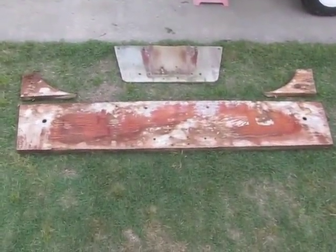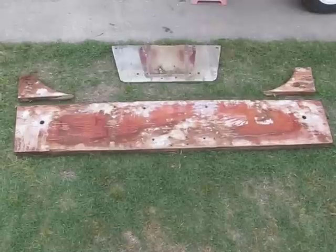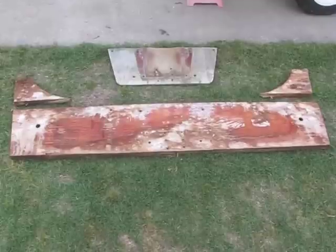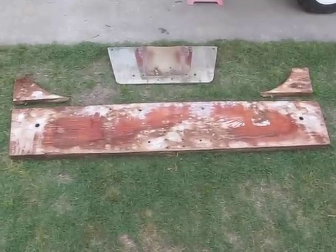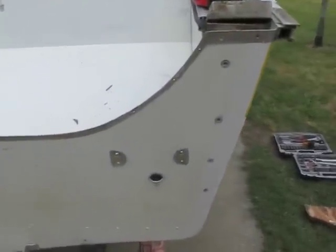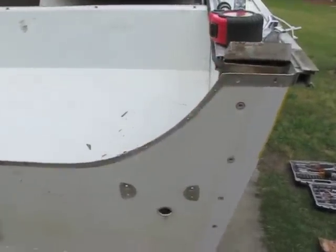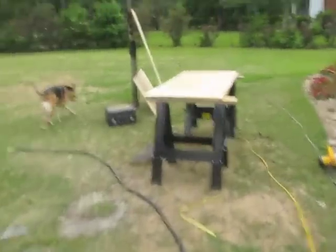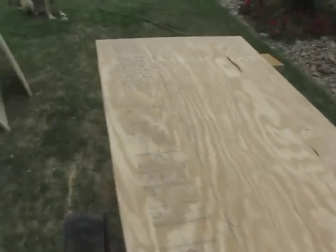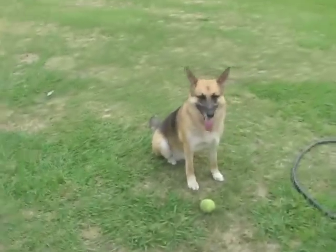I gave up on using the original wood from the transom as a template. Every time I got a measurement, since it's so mushy, it came up a quarter inch this way, a quarter inch that way — that's just not going to cut it. So I just measured the bottom width, measured the top width, and then measured the height on the inside, and transferred it over to my three-quarter inch plywood. I'm basically just cutting out two big rectangles.